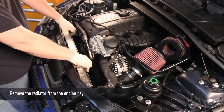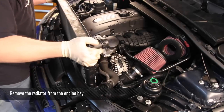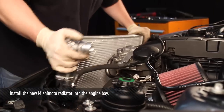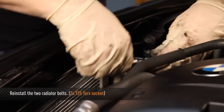Now the radiator is ready to come out. Go ahead and install your new Mishimoto radiator and bolt it back into place.